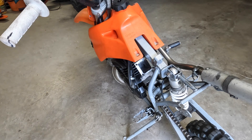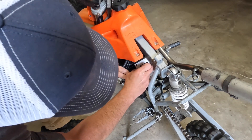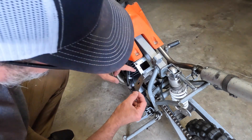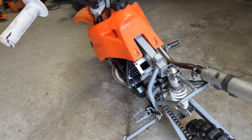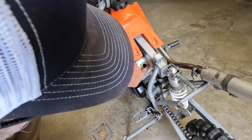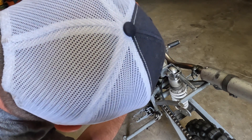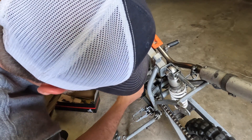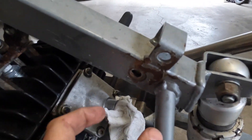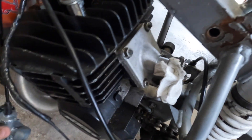Alright, I got some gasket maker on there and I'm just going to pop it in. Alright, I got gasket maker on both sides. Make sure we put that in there before I forget. Alright guys, I can't get the carburetor in here — it's just not coming up far enough. It's hitting the frame at the top of the carb, which is right here — it's hitting the frame.